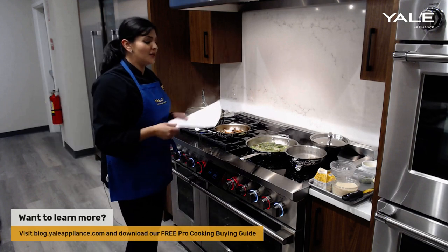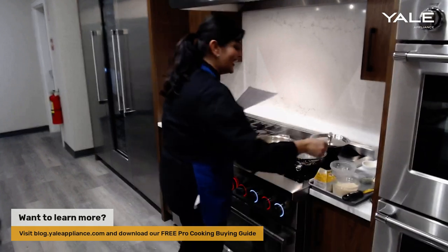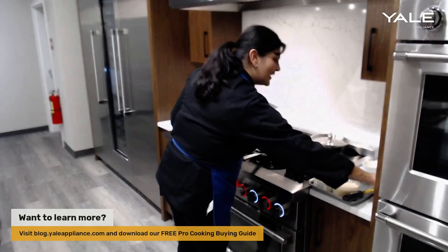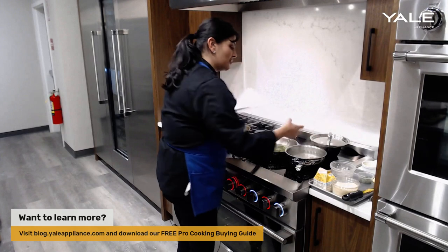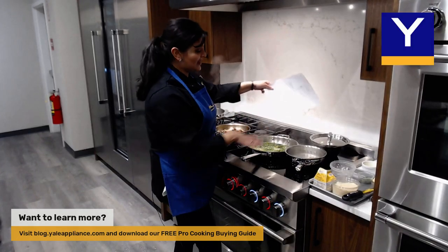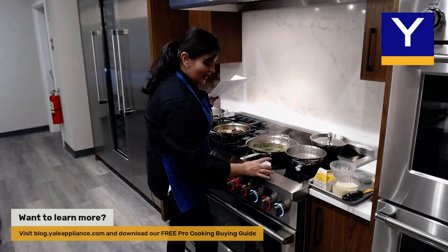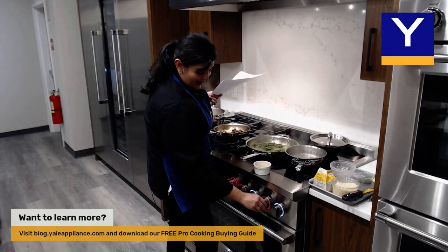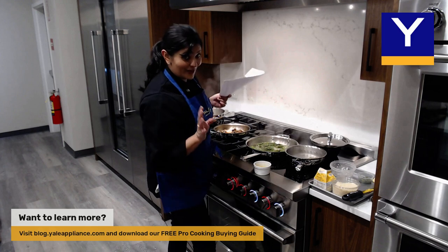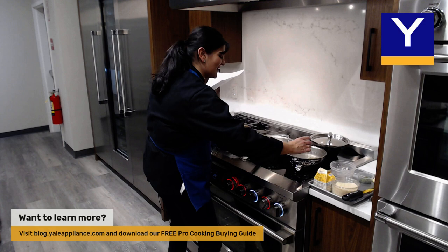For the induction cooktop, cleanup is really easy. You can even use parchment paper — I didn't bring any today, but in the future you can place a piece of parchment paper down and cook through it, which in my opinion is a really great way to utilize the induction mode and make cleanup a lot easier.